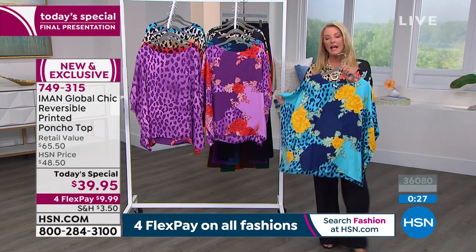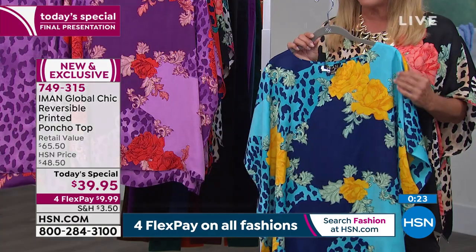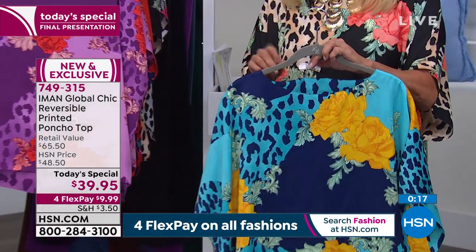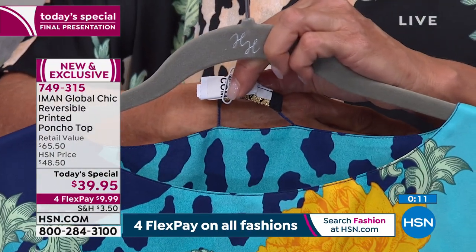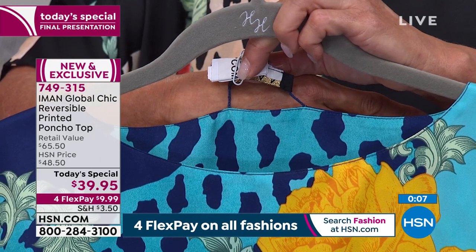If you want the Blue, what I have remaining is the 4X/5X combo size only. Also, Iman, we have to show everybody — because it's reversible, you made taking the little tag out very easy. It's a completely snip-snip away and it disappears. It's completely reversible.